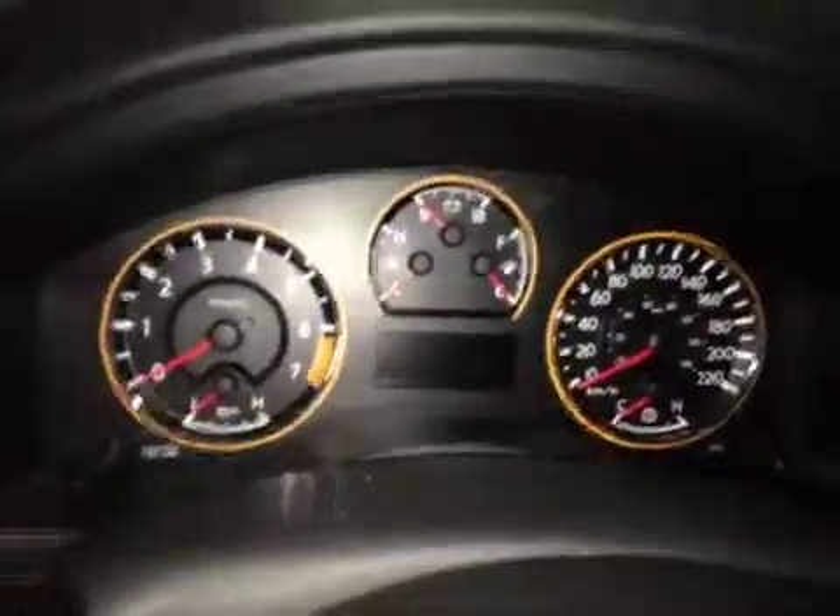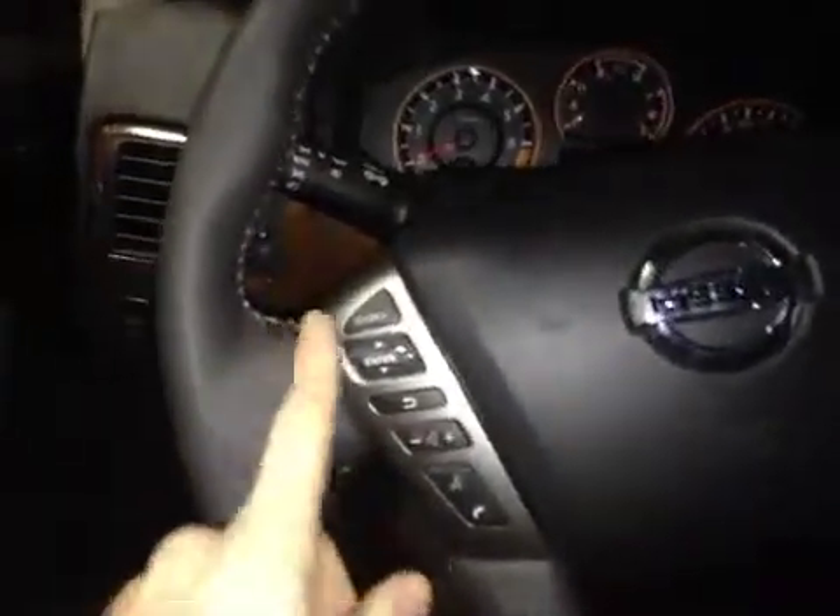Come up in the center dash here you can notice all your main readouts. And back on this leather-wrapped heated steering wheel, we have our stereo controls, hands-free communication, as well as the cruise control settings.